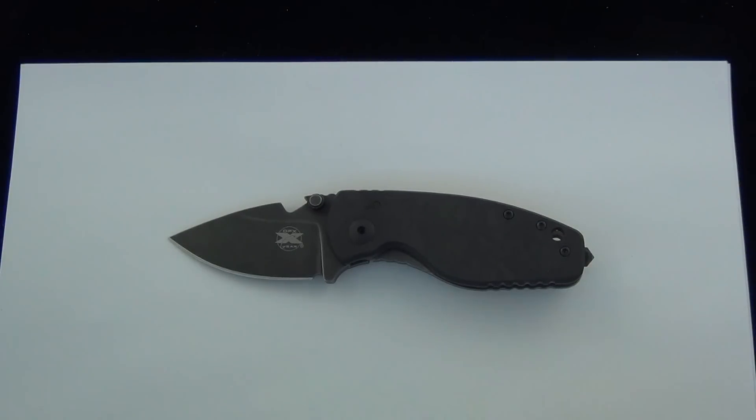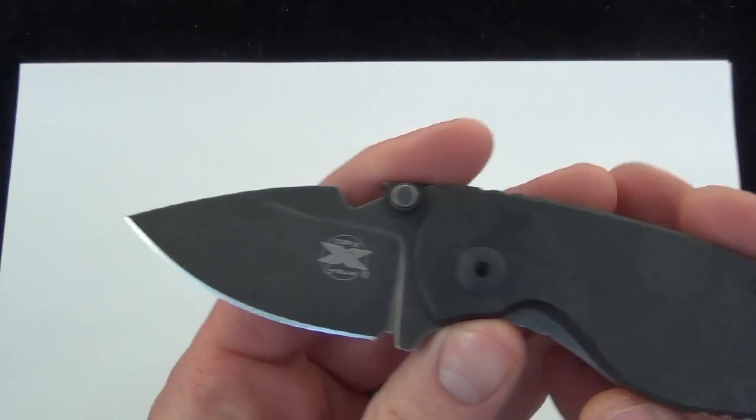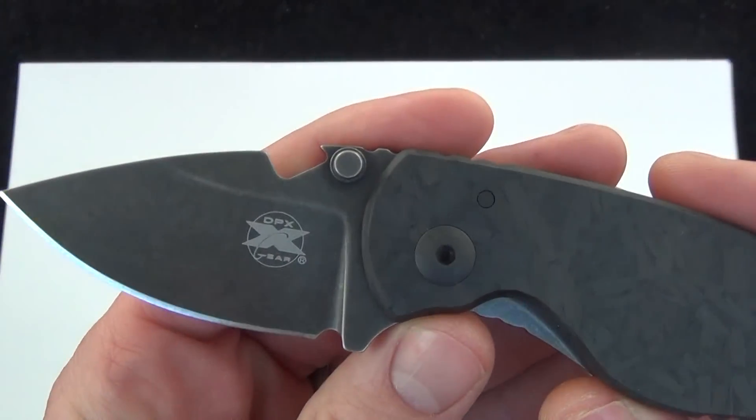A lot of times you want a smaller blade, but you still want it to be strong. You don't need a little flimsy blade. If you're looking for a knife that fits that mold, this is a great option.